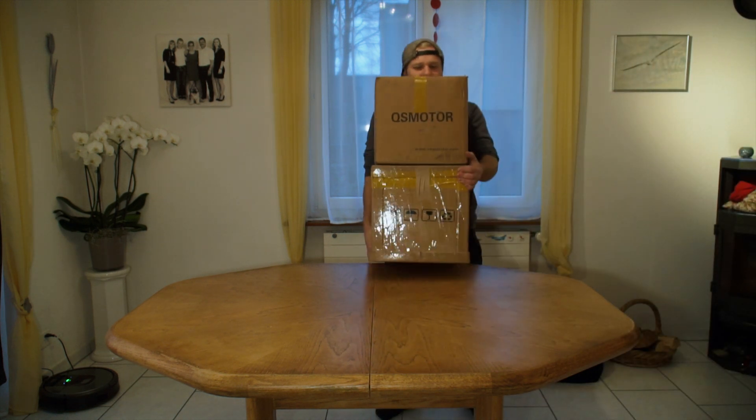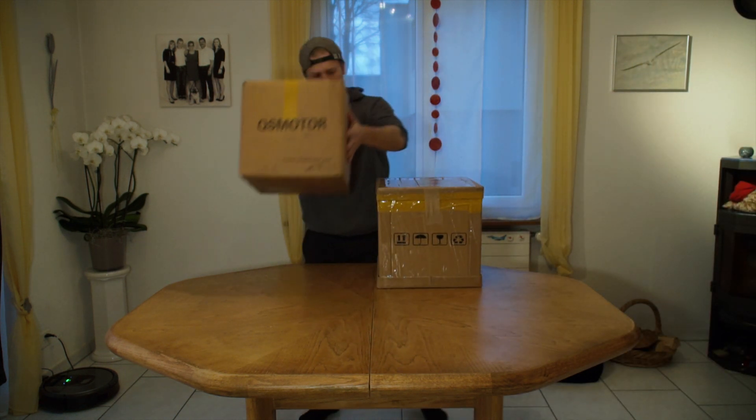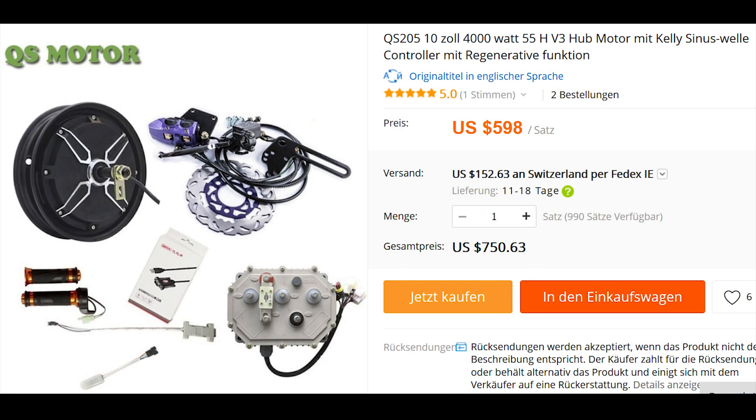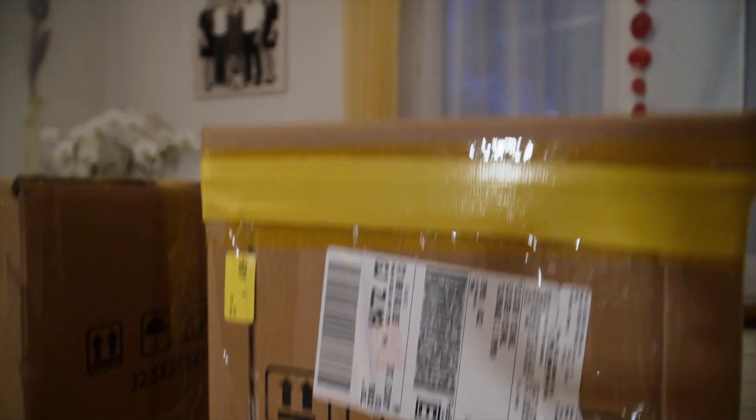Hello everyone and welcome to the tech travel channel. This is the unbox video from the QS motor kit. We have ordered this package included the motor, brake, throttle and the program controller. I've used this motor for my electric surf winch.